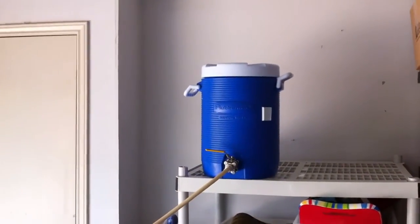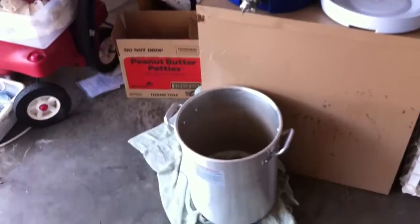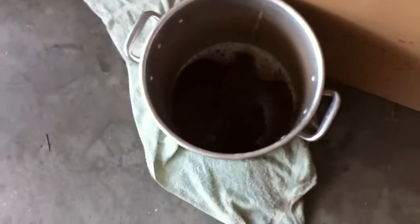Fill it up until it's about six gallons. Then we're going to boil it, add some hops, cool it, add some yeast, let it ferment for a while, and then we're going to have some beer. There we go.